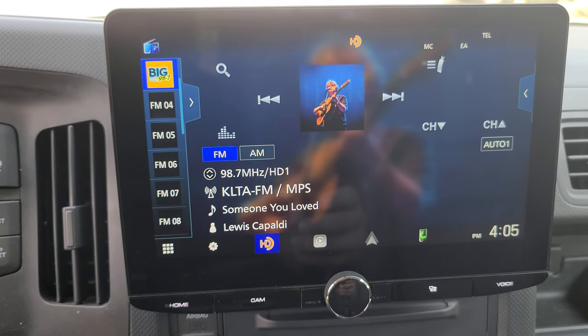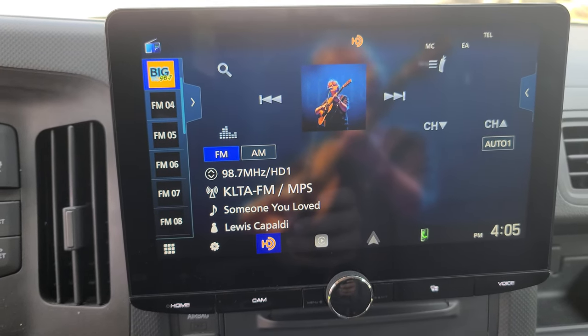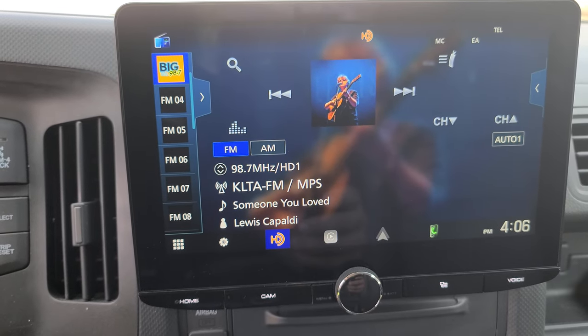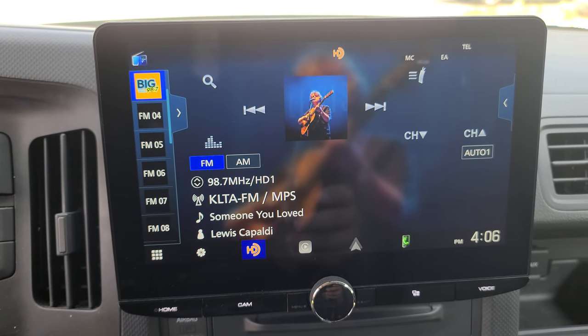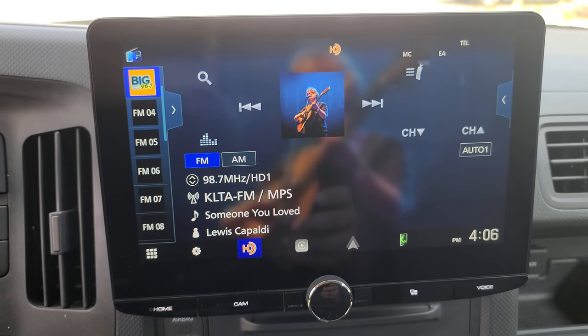If you guys are looking to add some bass to your vehicle but don't want to take up a whole lot of space, we've got options for you. We've got options from Infinity, Rockford Fosgate, as well as Sony. Feel free to give us a call here at Audio Garage. Our phone number is 701-353-7266. Thank you!